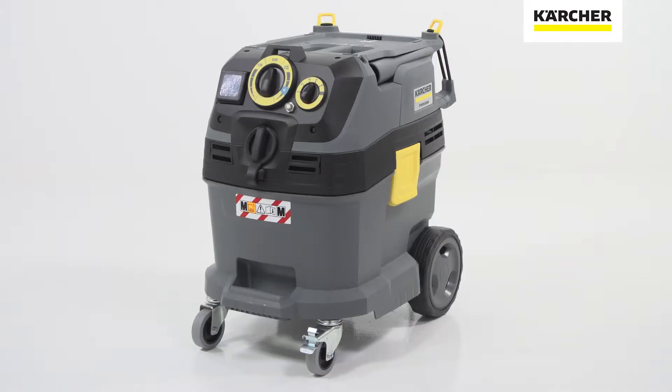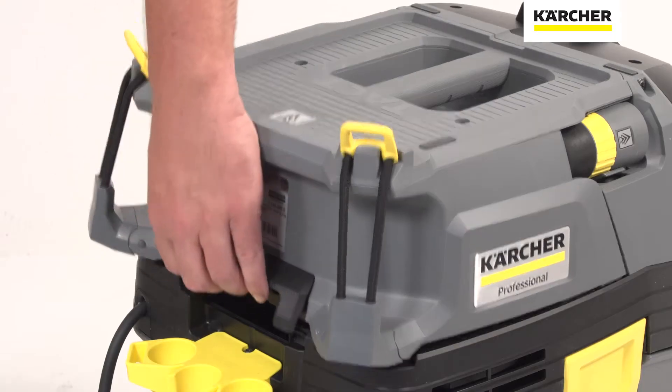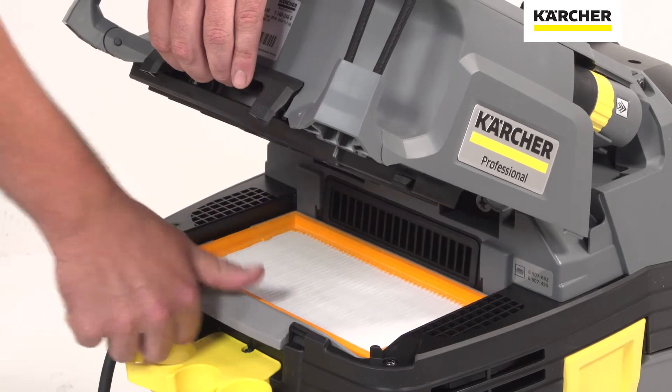We all know dust in the workplace is annoying, but did you know it can be lethal? Silica dust made headlines recently due to its potentially deadly effects on workers in construction, manufacturing and mining. We're going to talk about silica dust and how exposure can be controlled to safe levels using the range of Karcher M-Class dust extractors.